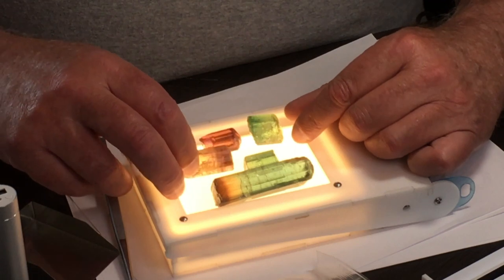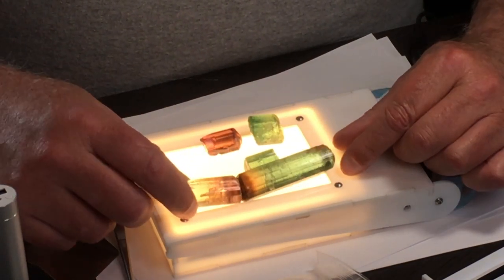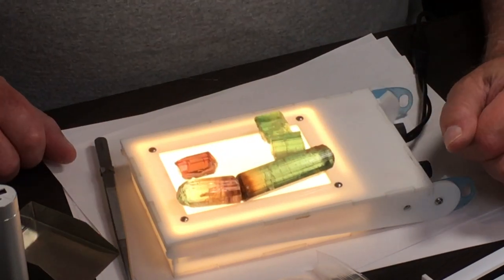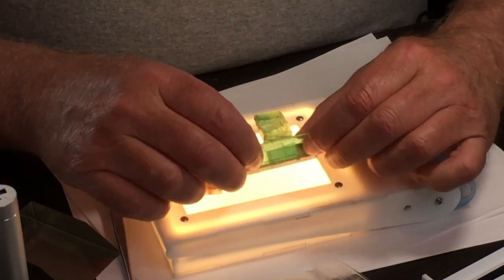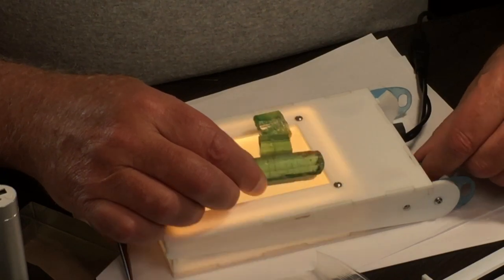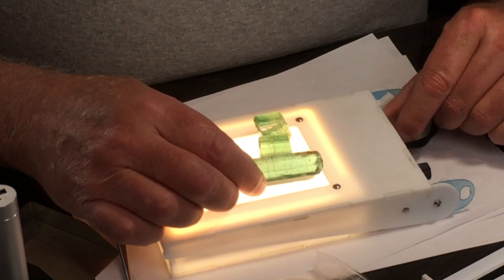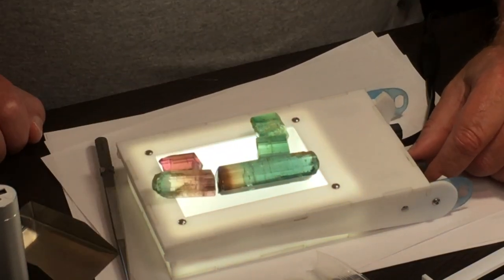This is a parcel of Congo tourmaline. We have a couple of tricolors, a couple of the blue-greens, and the reddish-browns. The first thing I do is look at it here in the different colors, just so I can see what they look like.